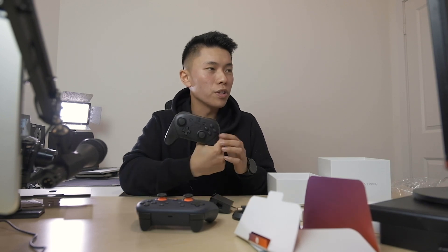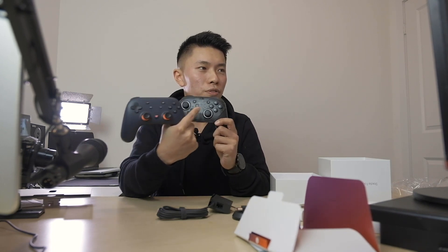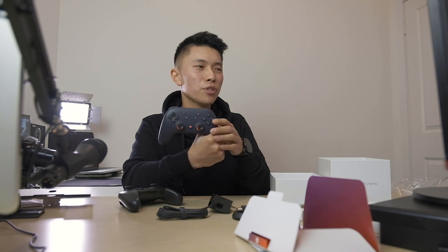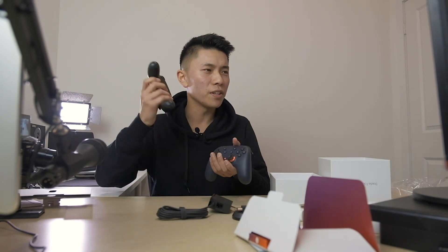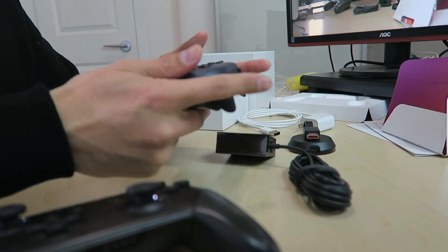I have a Nintendo Switch Pro controller — let me just bring that up to compare it. So the controller for the Nintendo Switch has this diagonal pattern for your thumbs, while this one has more of a layout similar to what PlayStation has, with the bottom analog sticks and then the D-pad and buttons there. Comparing the weights, I feel like the Pro controller is actually lighter, but there's a nice decent weight to the Stadia controller that doesn't feel terrible at all.